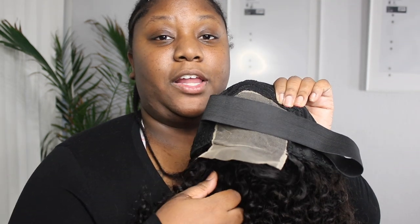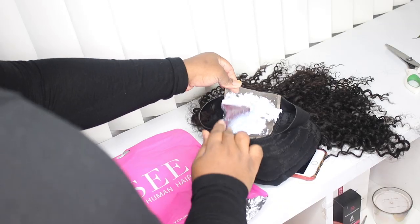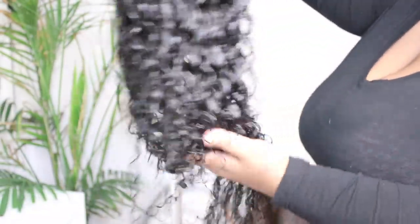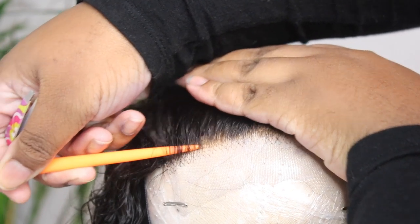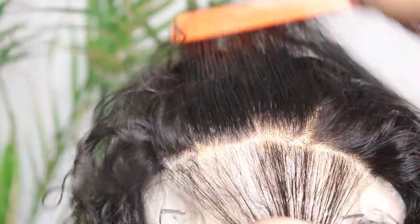I'm going to wash it with shampoo and then use my silicone mix to deep condition it, and I'm going to tone the knots with a purple shampoo. This is what my wig looks like after it was washed and deep conditioned. I always deep condition my wigs with silicone mix — it just makes any hair last super long. So if you wear wigs or weaves, make sure you always use silicone mix to deep condition.